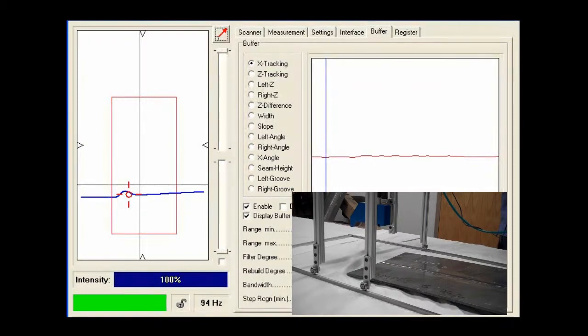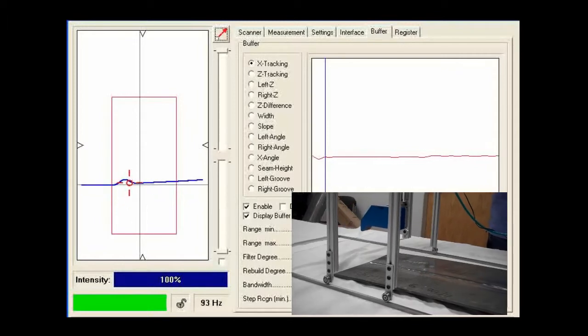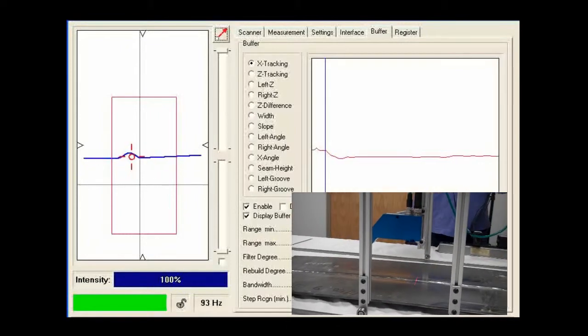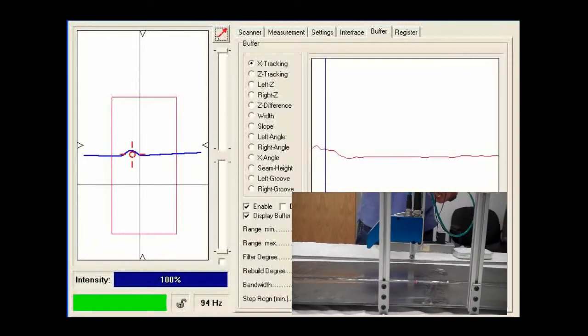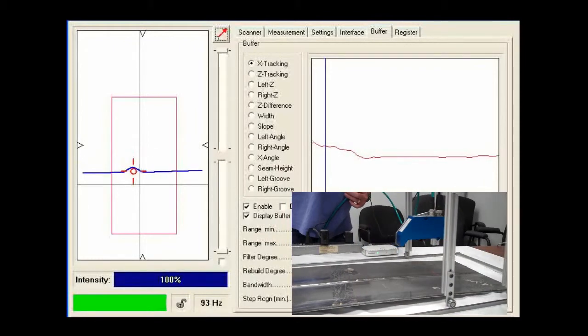Here we are looking at an internal weld bead all the way across the piece of metal. It's bowed and shiny, and we're tracking the weld bead. This is sample six. In a couple spots here, the weld bead actually flattens out, which we'll be able to see when we take a look at the actual data.